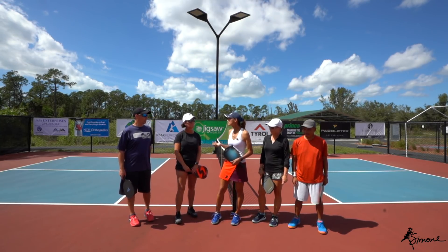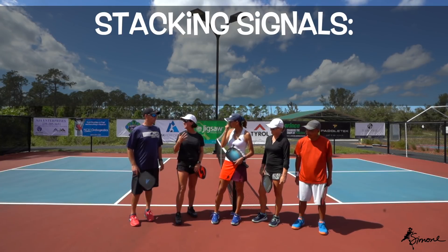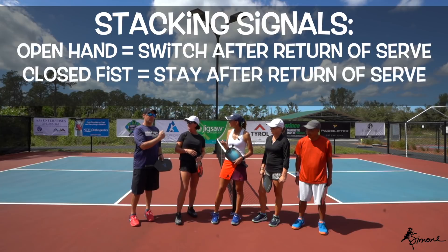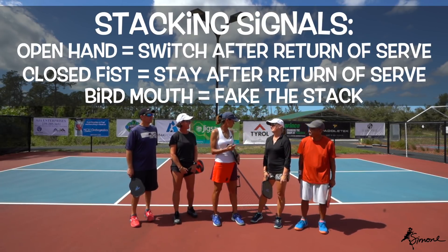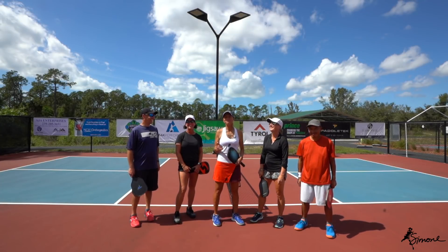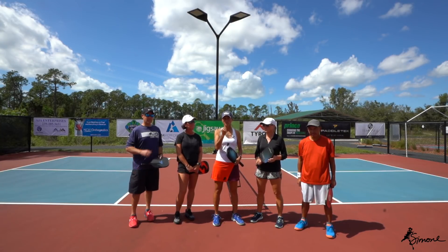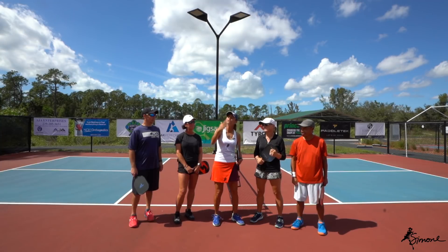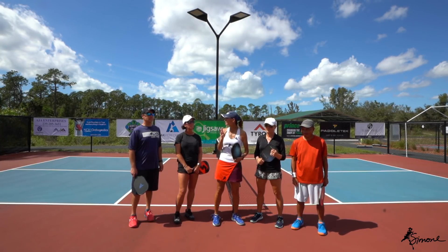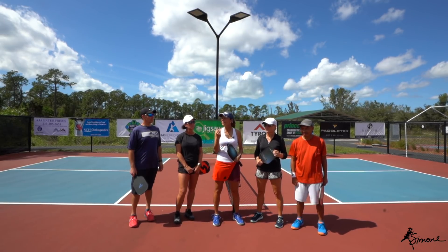Let's talk about signals. There's no set standard — you just need to make sure you and your partner are on the same page. What signals do you use? This means go for the switch, that means stay, and I learned a new one this week: the fake — you pretend you're going but stay. To review: this signal means staying in the same position; this means you're switching no matter what — unless the return went really wide, in which case vocally say 'stay, stay, stay.' Make sure you vocalize it because at that point signals are too late. And then there's the fake.